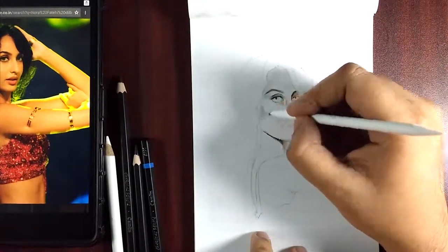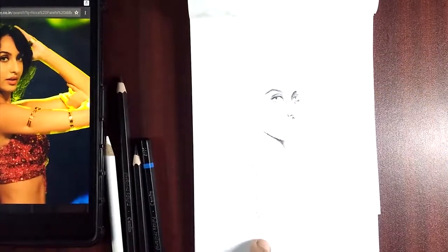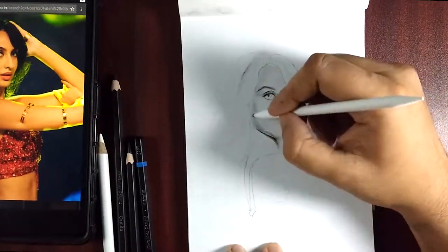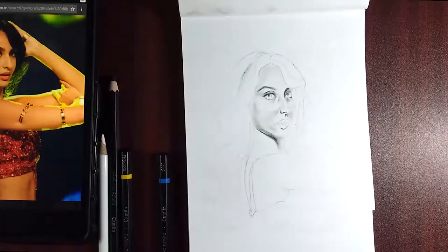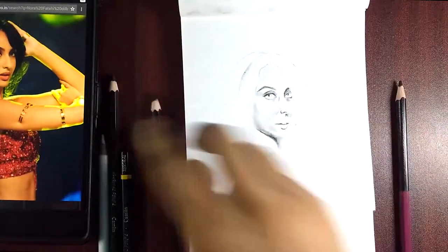For the rest part of the video I would keep you up with the music — just enjoy it and let me know how you feel about the sketch.